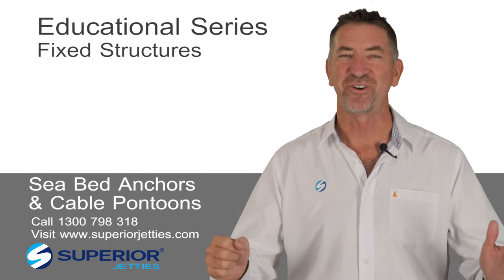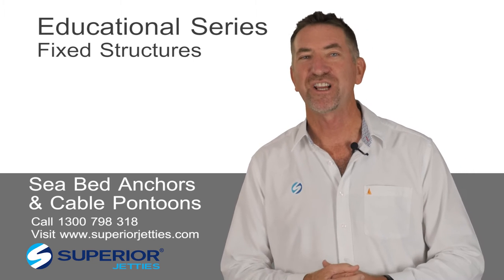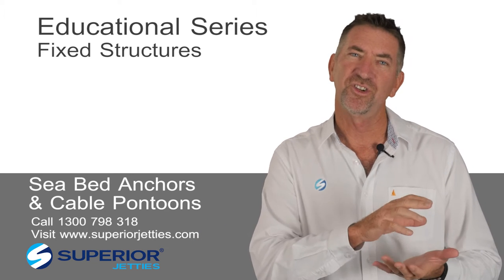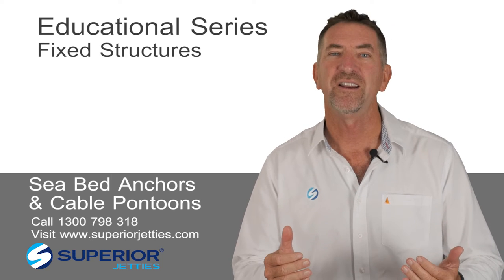G'day, I'm John Hogan. This week Superior Jet Ease is doing part of our educational series, and the topic this time, as in the past, refers somewhat to technical items that secure your waterfront infrastructure.